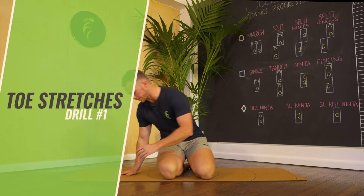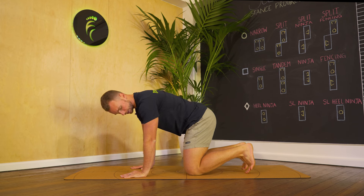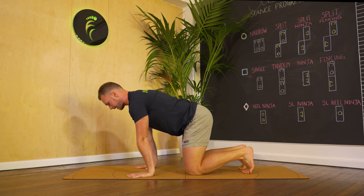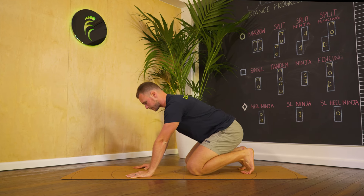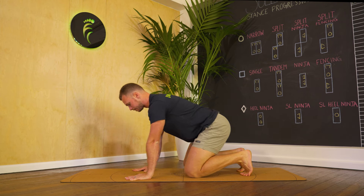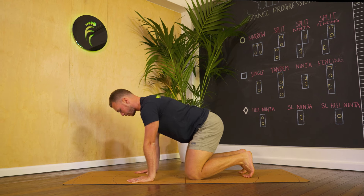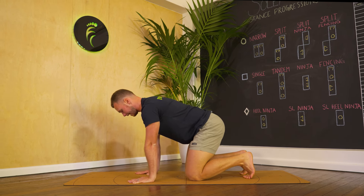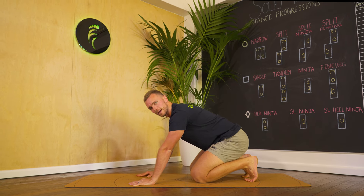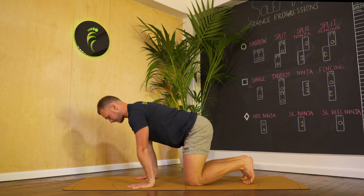First up we've got some toe stretches in the quadruped position — that's just on all fours, hands under shoulders, knees under hips, with toes up in extension. From here, we're rocking our hips back towards our heels to create more of an extension stretch. This is the first variation — the easiest — and gives you the most control over how much you stretch your toes. Rock forward and back, and you can also play with a hold at the bottom position to find that point of stretch. You'll be doing this for the first 30 seconds to a minute.